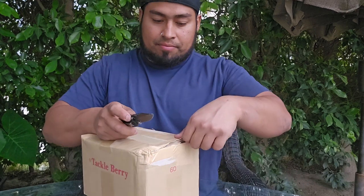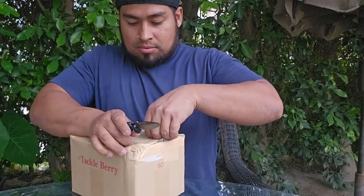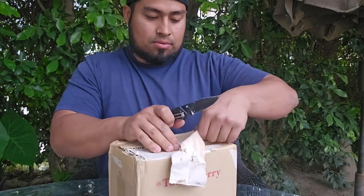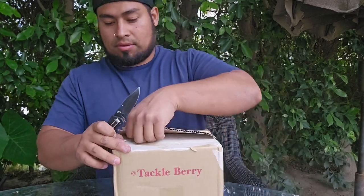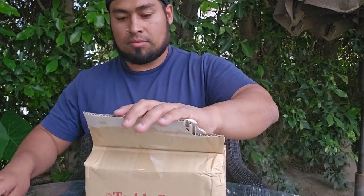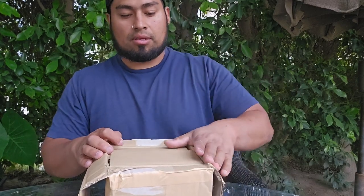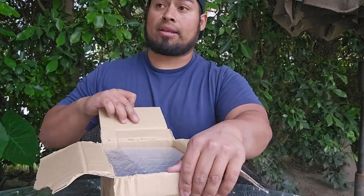Cut away from you. All right, we got some of it open. This is going to be used for a flathead cap this year.